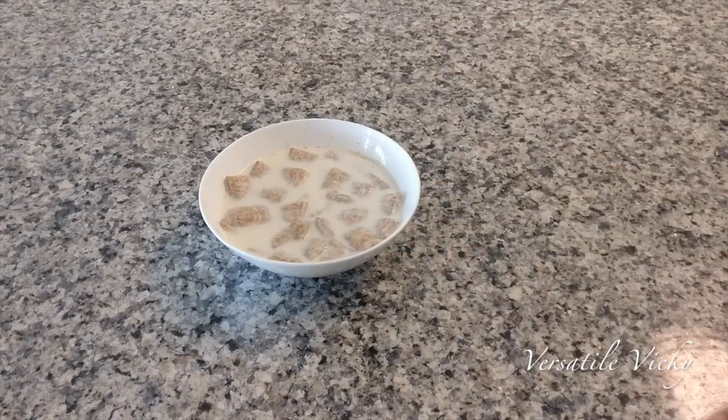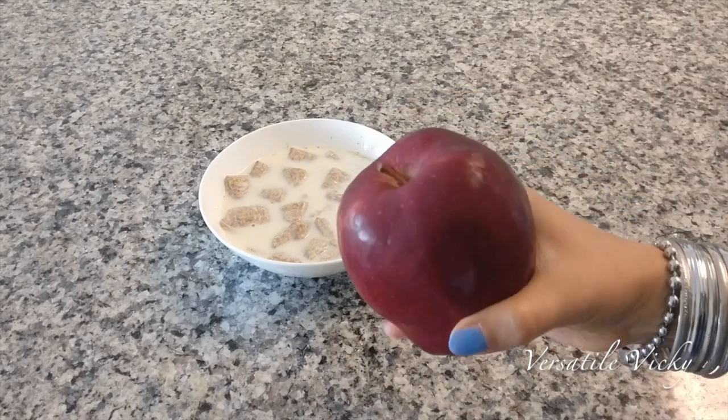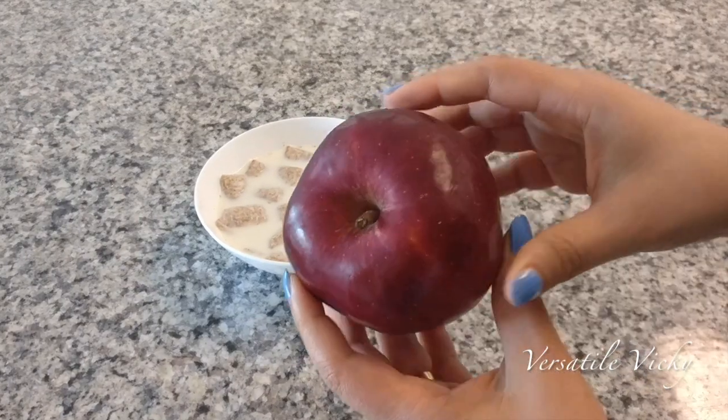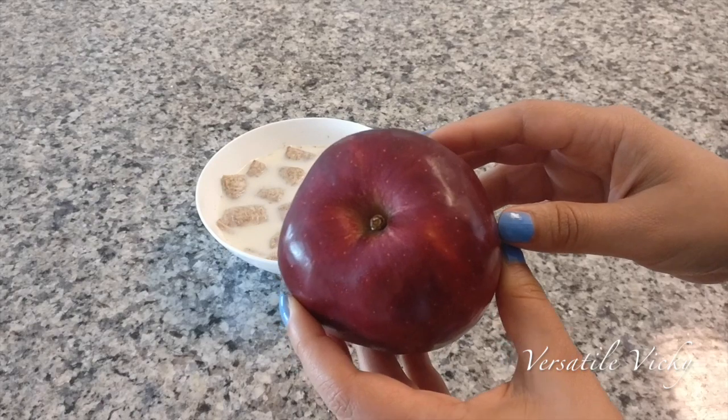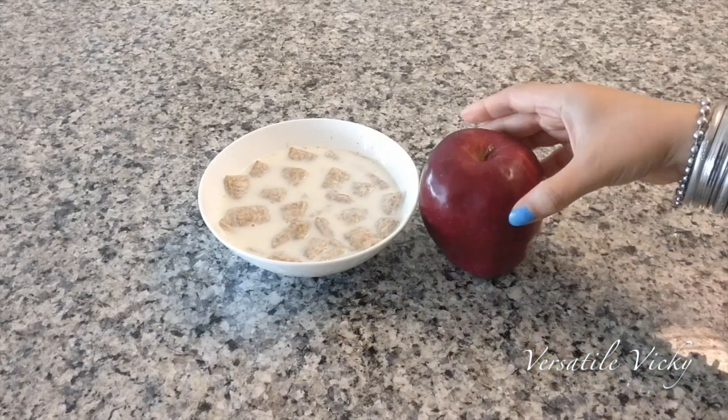Serve a bowl of these with an apple — whole or cut into slices. Don't replace the apple with any other fruit, because it contains non-digestible fibre and polyphenols which reduce chronic inflammation and obesity.